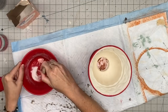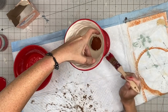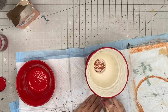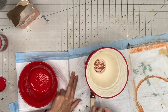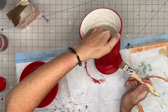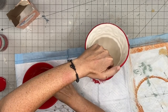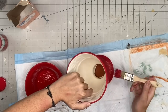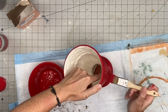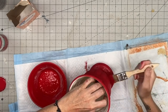I speed up the dry time with my heat gun — it works very well with the faux cement paints. Then I go in with a second coat. The second coat is where you start stippling to give it that concrete finished look. If you don't want the concrete look, use even brush strokes for a smoother finish. I get into all the little nooks and crannies and allow it to dry again.